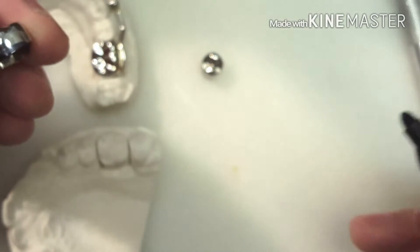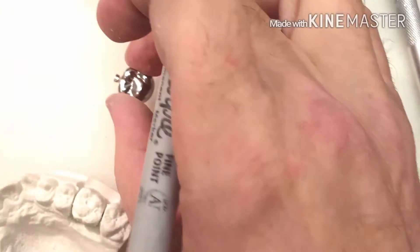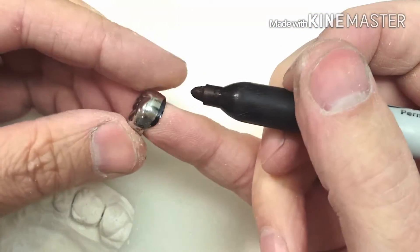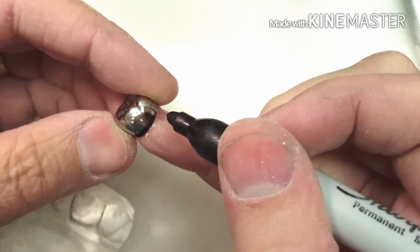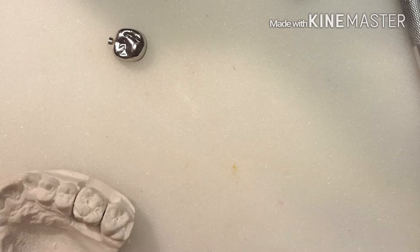What I've learned over the years is that when you cut this off, it becomes very, very sharp. So you need to dull it out, and the key to doing this is to use an e-cutter.